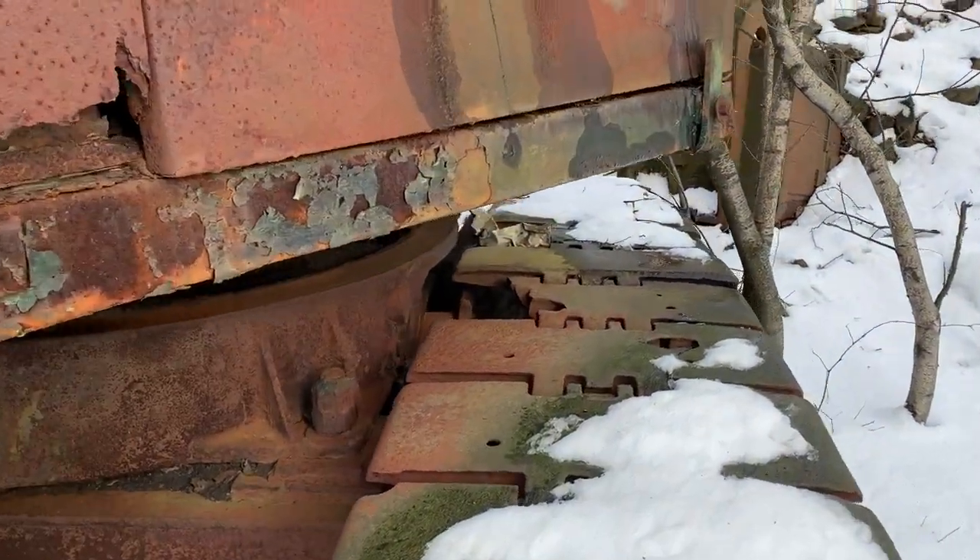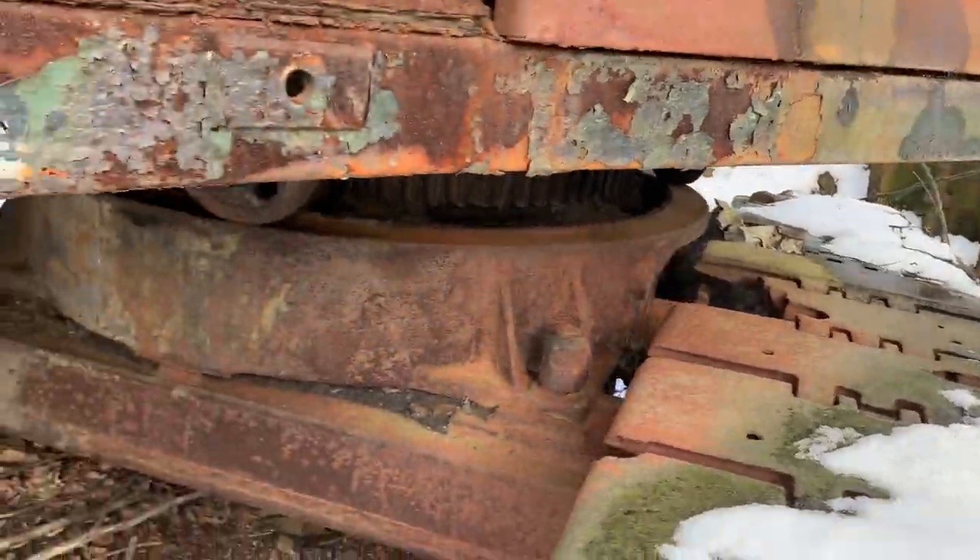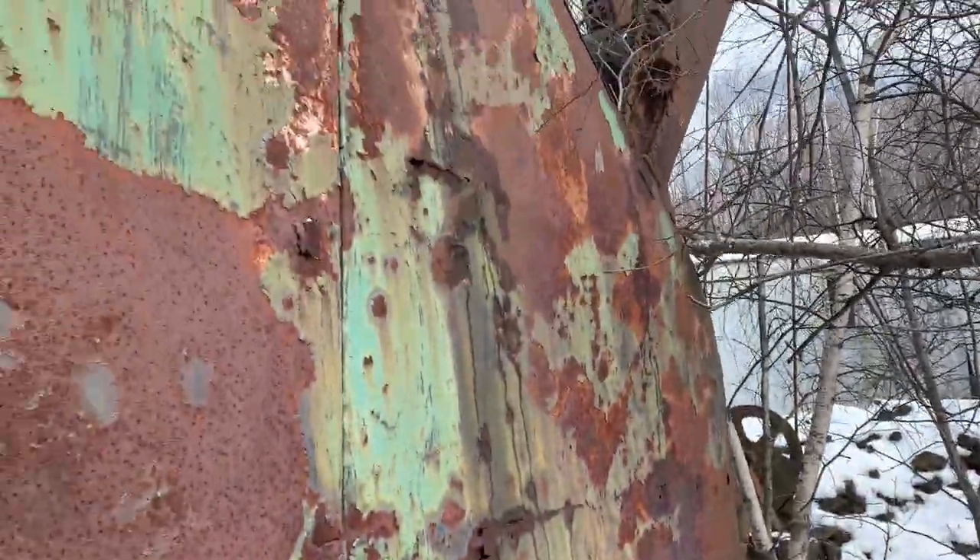Pretty cool old machine. See a broken pad right there. One day we'll revisit this. Thanks for watching.